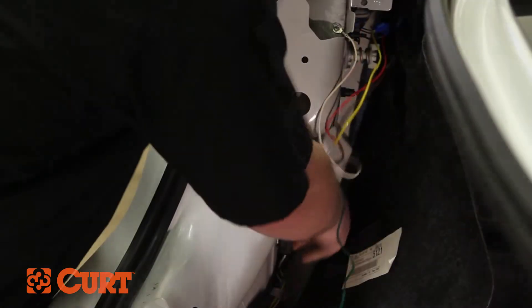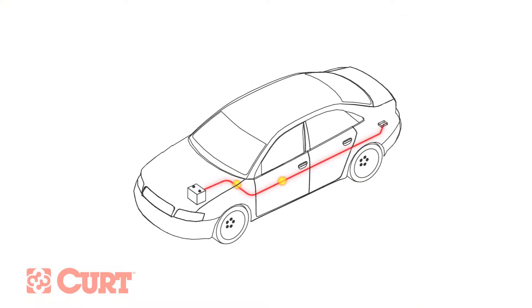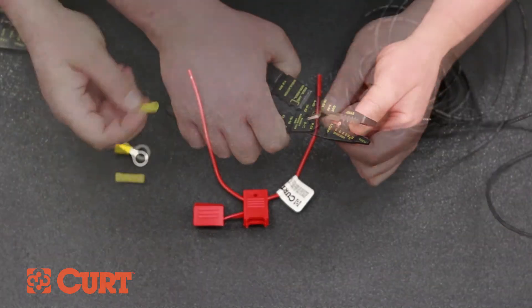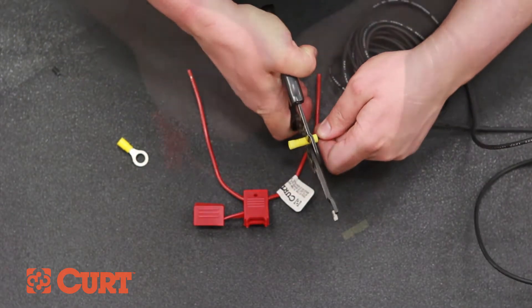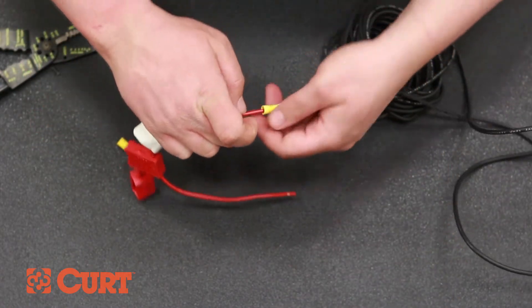This taillight converter requires power from a 12-volt power source, done by routing a power wire from the car battery to the taillight converter box. To complete this installation, you will need to purchase the Curt 55151 12-volt power wire and 10-amp inline fuse, as it is sold separately. Prepare the black power wire by stripping one end and crimping on the yellow butt connector. Remove the pre-stripped section of the red inline fuse and crimp it to the yellow butt connector and power wire.